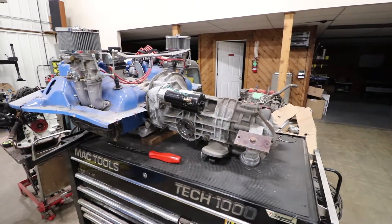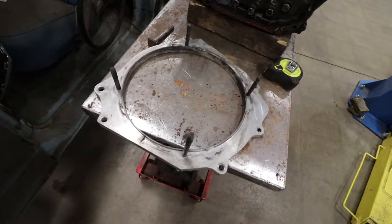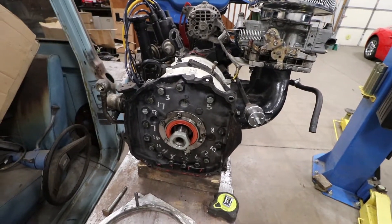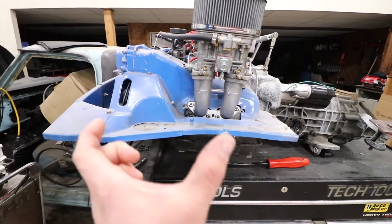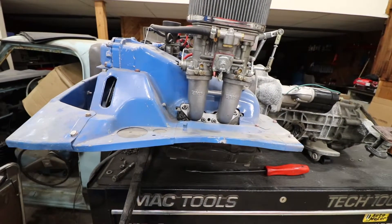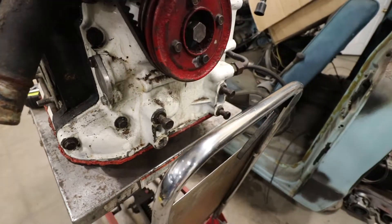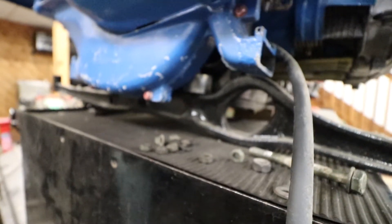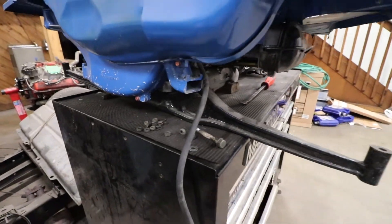So what I'm gonna do is get the adapter mounted up. There's the adapter for the 914 transmission to go onto the rotary right there. I want to take a couple measurements, mainly on the length difference, and kind of get a game plan on how to mount it. There's the mounting point on the 12A, and you can see where the factory one mounted with that bar, so we'll create something similar.